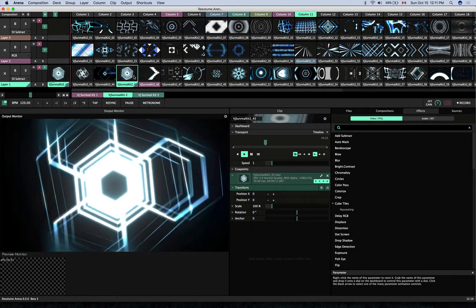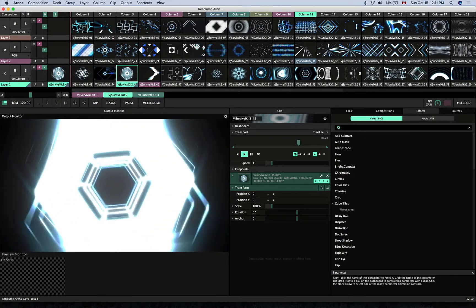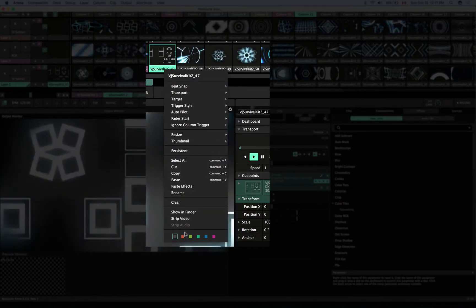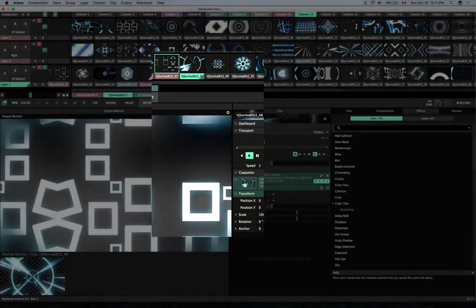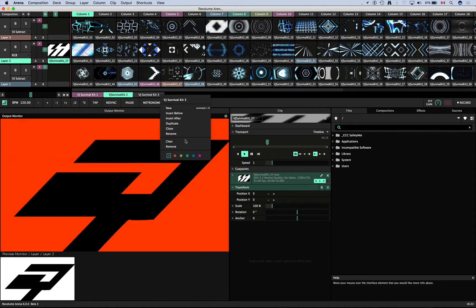To use this feature, navigate to an element such as a clip, right-click the clip name, and choose a color from the bottom of the drop-down menu. The same method works for columns, layers, decks, and groups as well.